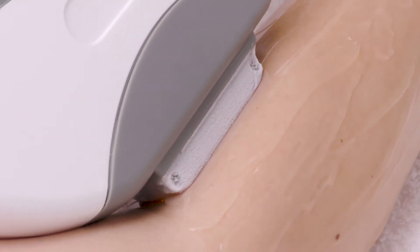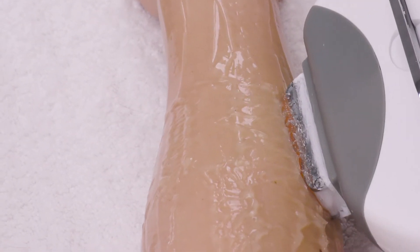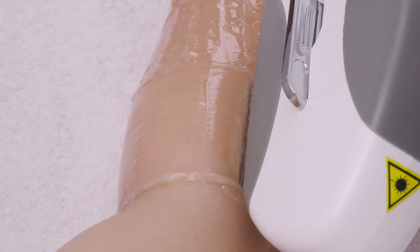Device Operation: Slide slowly from upper arm to lower arm. A warm feeling is expected during the process. For those with thick hair, a slight tingling feeling is expected. Slide 3 to 5 times on each treatment area.